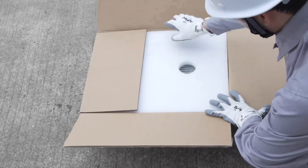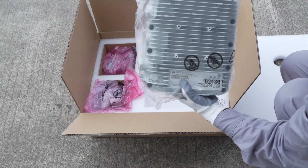If using sharp items to open the packaging, take care not to damage the device inside.